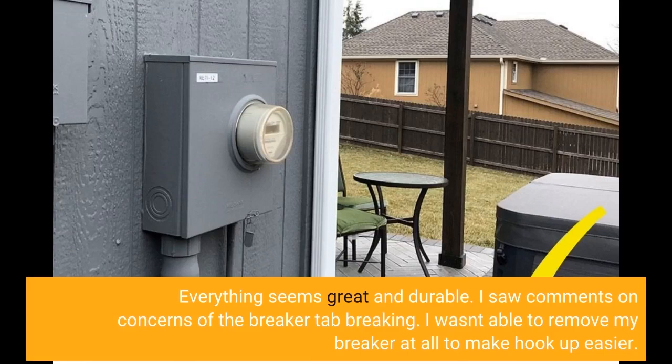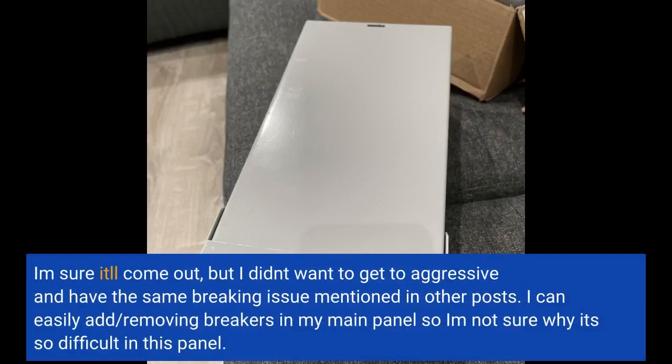I wasn't able to remove my breaker at all to make hookup easier. I'm sure it will come out, but I didn't want to get too aggressive and have the same breaking issue mentioned in other posts. I can easily add and remove breakers in my main panel, so I'm not sure why it's so difficult in this panel.